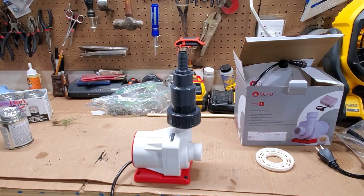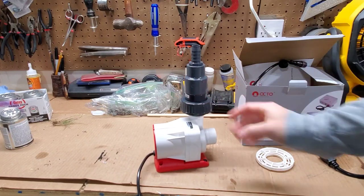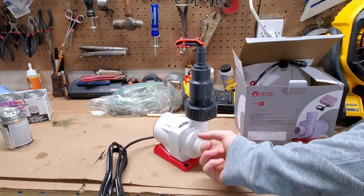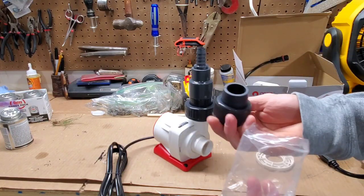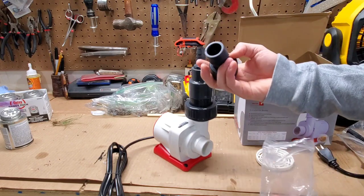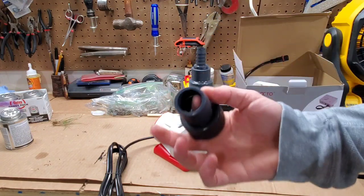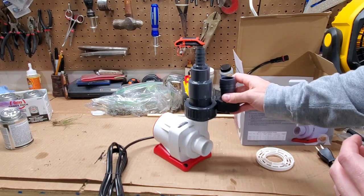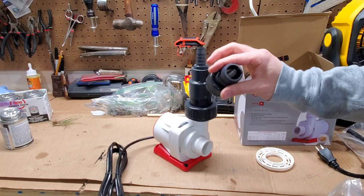Oh my god, look at this pump — this thing is going to be sticking way out of the water. That is such a crazy connection. I think this is set up for a one-inch return, but this might actually be a one-and-a-quarter-inch setup. I wish Reef Octopus would have included a reducer fitting — it's super cheap and would have saved me three to four inches. Reef Octopus, throw in a one-inch to three-quarter-inch adapter, because a lot of us don't have one-and-a-quarter-inch return plumbing.